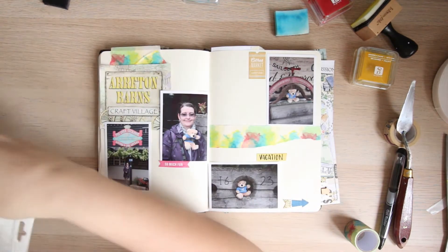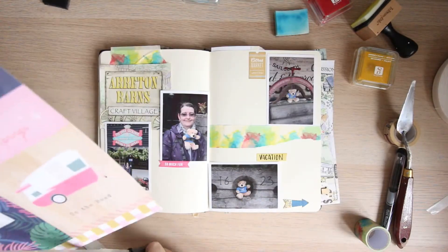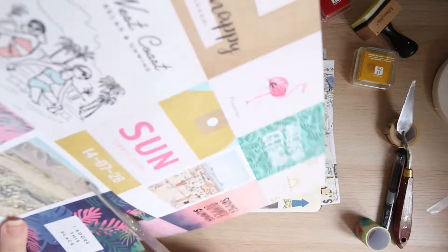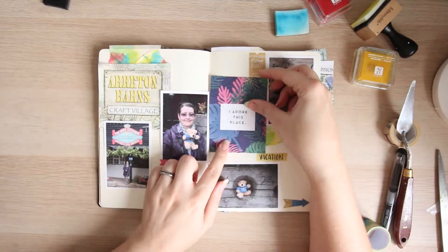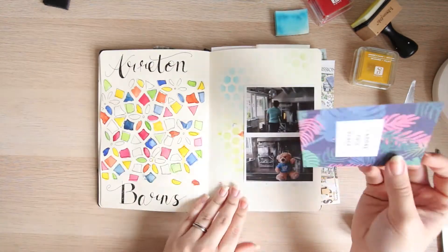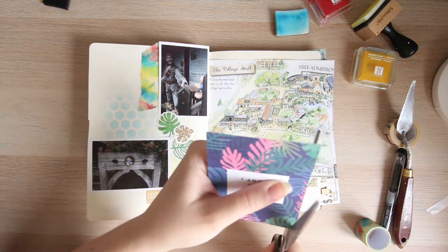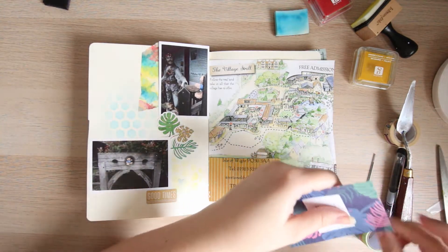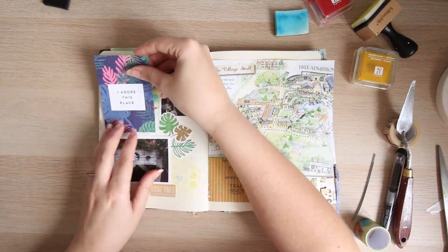Eriton Barnes is a craft village — it's absolutely beautiful. They have leather, pottery, glass blowing — you name it, they've got it. I liked the colours of the washi because they matched the stained glass effect I had at the front, and it's creative, so I enjoyed having that on display.